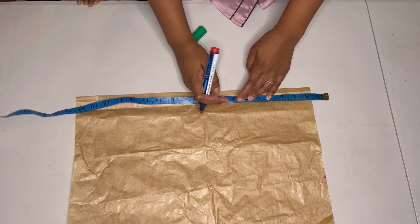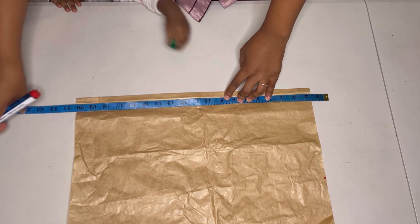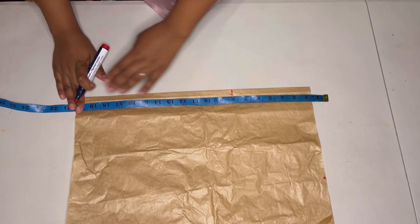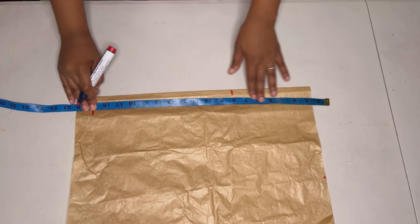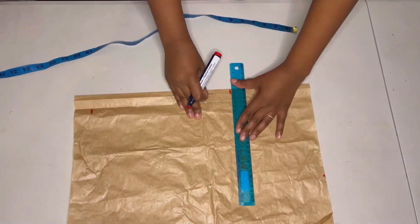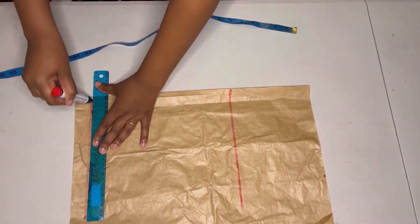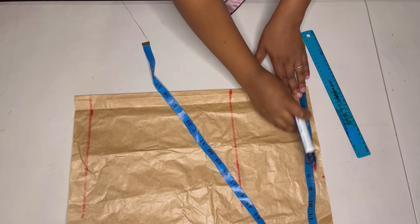I will mark my hip point right there and also the full length of my skirt. Then I'll take my straight ruler and make horizontal lines on the hip point and also on the full length of the skirt, and then come back to the waistline.